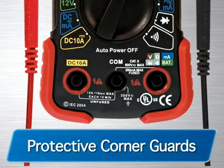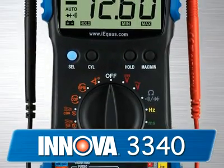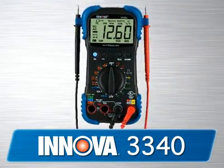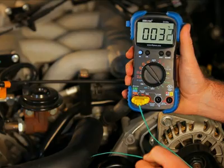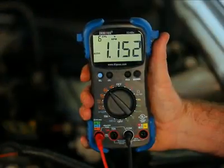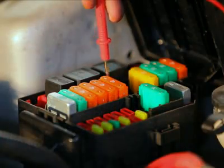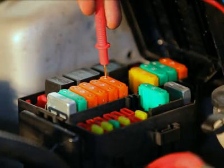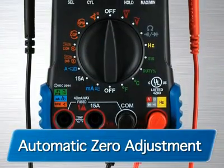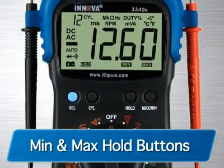Along with protective rubber corner guards for drop protection, the 3340 is the pro's choice for a high-quality multimeter that has all the features and functions you need to get the job done. It comes with everything on the 3320 but adds professional features like a temperature probe that measures in both Fahrenheit and Celsius, an inductive clamp to measure vehicle RPM, and a carrying case for storage. Testing alternator diodes, duty cycle, solenoids, breaker points, wiring, switches, and more is now easier than ever with the 3340. It also features an automatic zero adjustment, reverse polarity protection, and min and max hold buttons to save retrieved data.